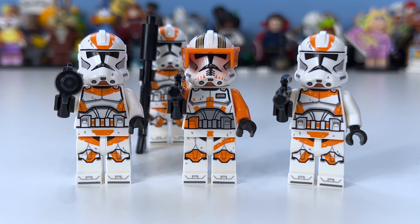Here is what the 212th looks like with Commander Cody, which I think is pretty awesome. We get three of the generic clone troopers, and we also get one gunner — though I'm not entirely sure if he's actually included with the 212th or not.